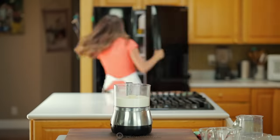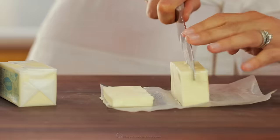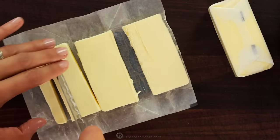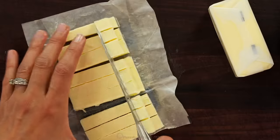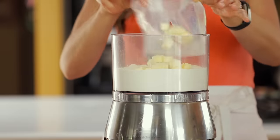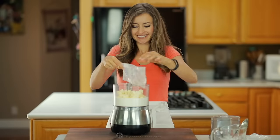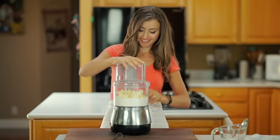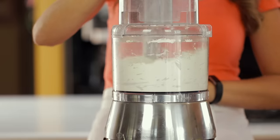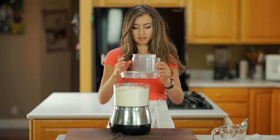You'll need half a pound of unsalted cold butter straight from the fridge. Dice the butter into small pieces then transfer it into the food processor. Pulse the mixture together until coarse crumbs form with some pea-sized pieces, then stop mixing. It should be dry and powdery at this point.